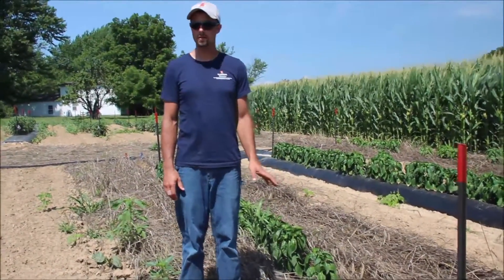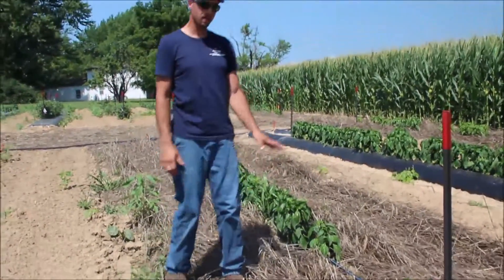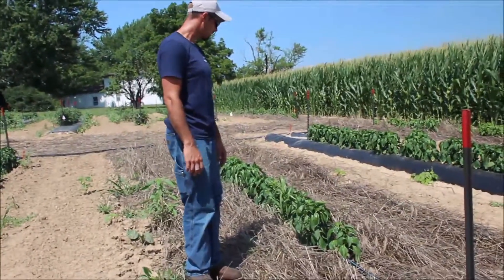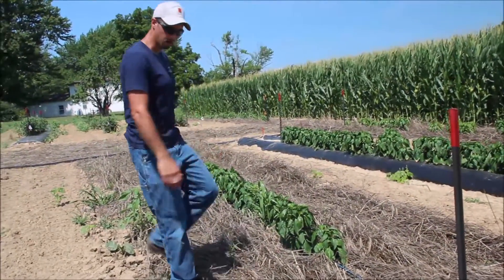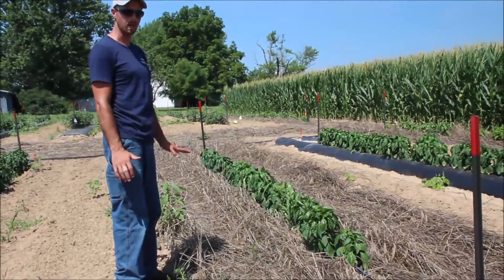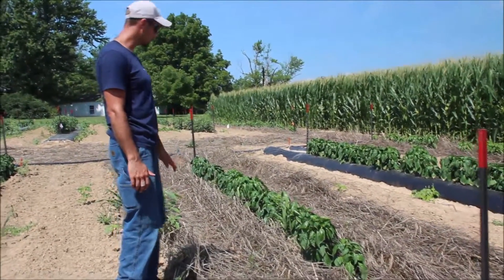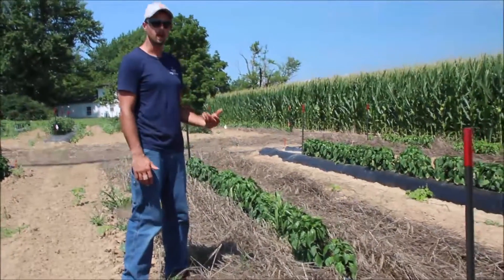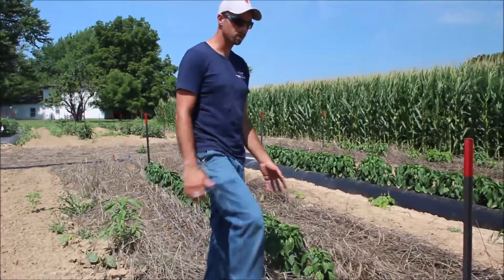Now we are in a no-till cover crop plot. Here you can see our cereal rye residue. This did have Dual Magnum applied at planting and also when the cover crop was terminated. Overall, plants are doing well. Looking at our weed control, we've actually done pretty well. Remember, we haven't done any kind of hand cleanup — this is just as the system is. So our rye and also the herbicide have helped to suppress the weeds. We've caught just a few weeds, especially where the transplanter tires were, but we will go back through and do a quick hand weeding to clean some of that up.